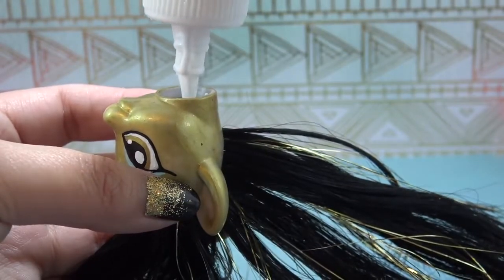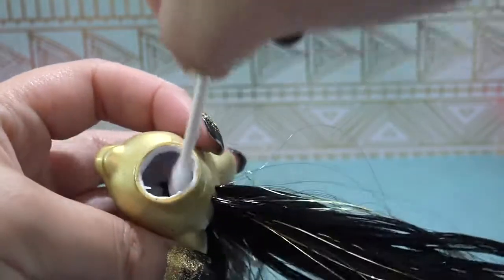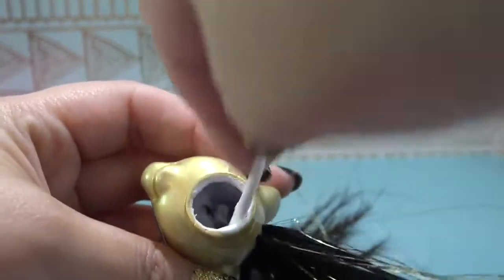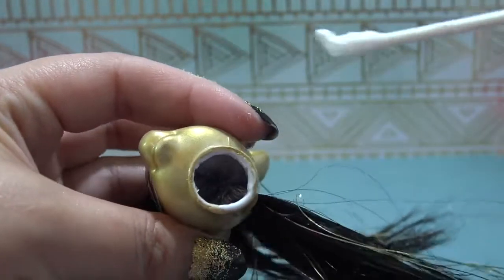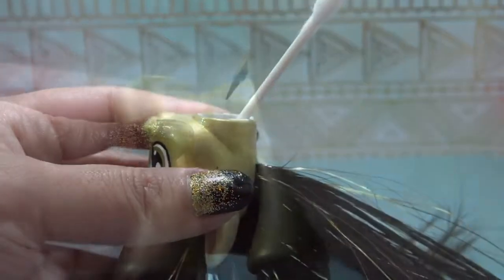Now I'm going to secure all of my hair using some no-sew glue. I'm pouring a generous amount directly inside of the head, and then I'm using a Q-tip to evenly distribute that glue throughout all of those little plugs of hair. I'm going to let this completely dry. By doing that we are securing all the hair, so if you tug on it, it shouldn't fall out.